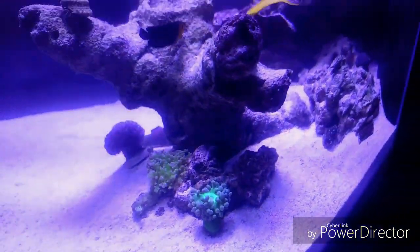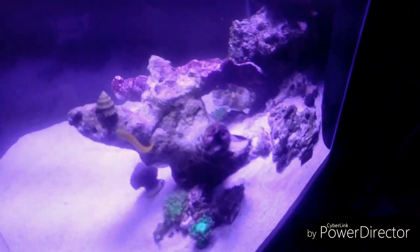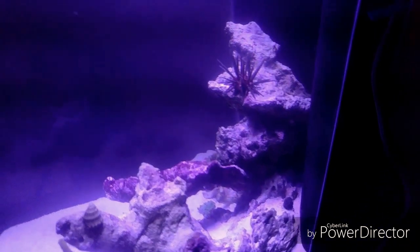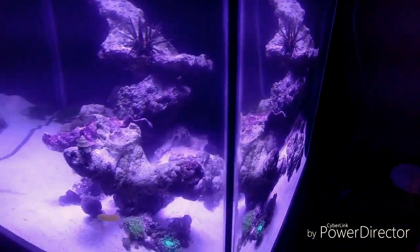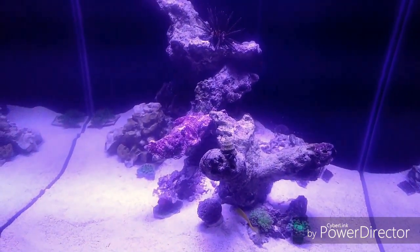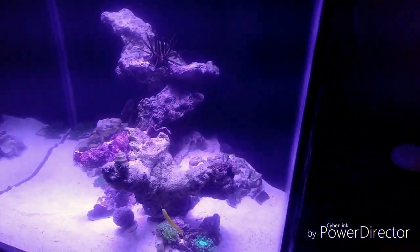I did my water test today and the only thing that was really out of whack was my calcium - it was at like 540, something ridiculously high. My alkalinity was a little bit low, around 8, and my pH was a little low at 7.8. So I opened a window and added a little bit of alkalinity buffer. Hopefully that will help - I'm sure it's also because of the new sand and just everything going on, new environment.